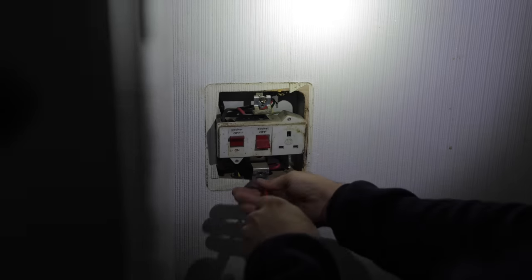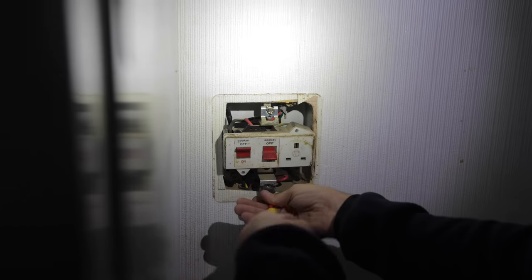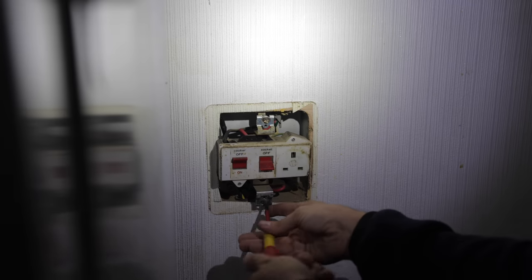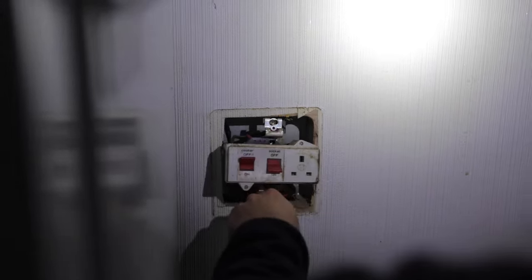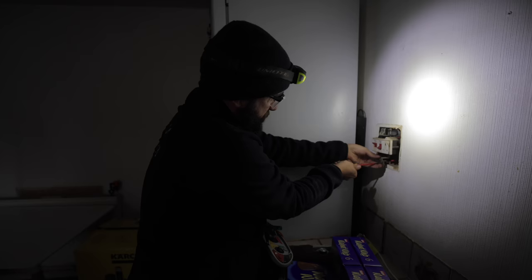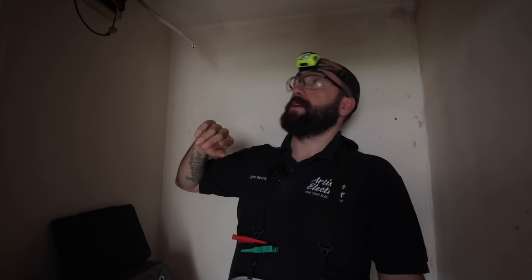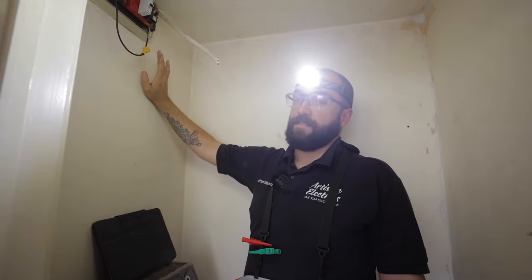We could have taken the reading at the plug but we need to open it up for inspection anyway. Cooker switches normally get gummed up because of their location - they get cooking grease and whatever else in them, and then the pins can give you really bad readings, which is a false reading. Now we've got the R1+R2 reading, we're going to get our IR reading for that circuit.